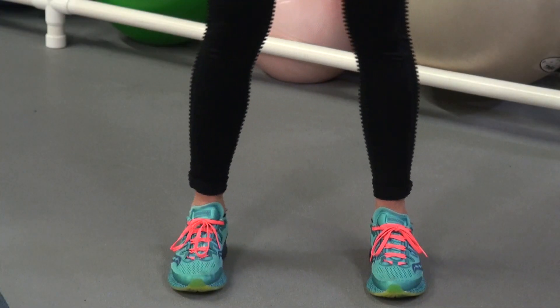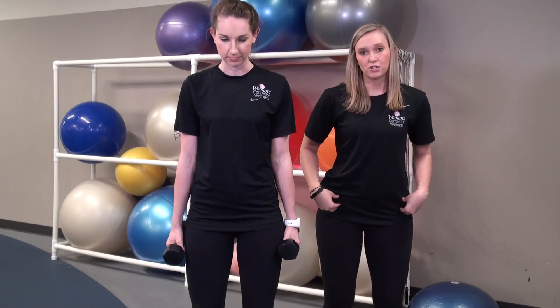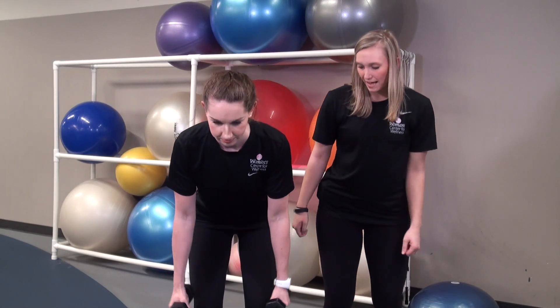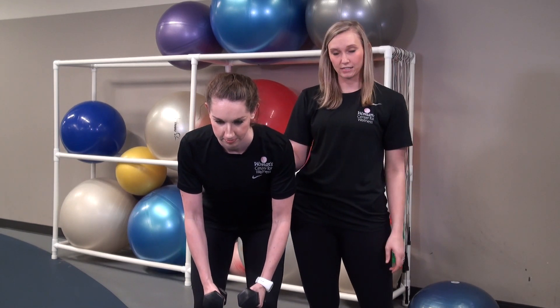To begin, you want to start with feet hips-width apart, a slight bend in the knees, and hinge over the hips pushing the butt back. You're going to have a slight bend in your elbow, chest is open, and shoulder blades are retracted.